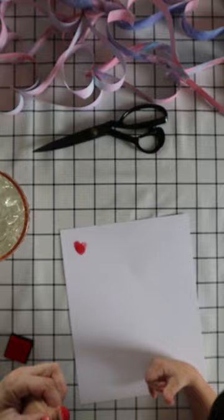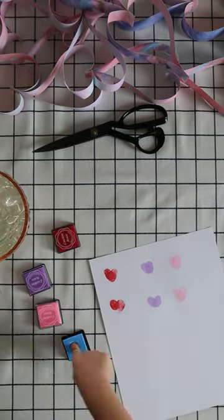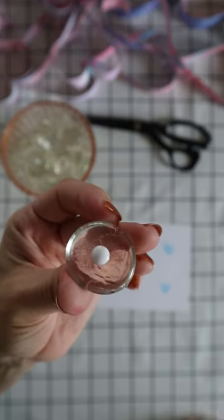Gently press your kid's thumb into the ink pad and onto the white cardstock, creating a heart shape. Make as many as you like and in as many different colors as you want. Let them fully dry before the next step.